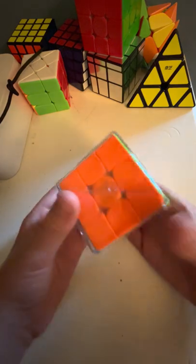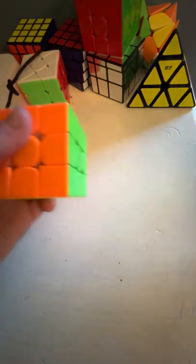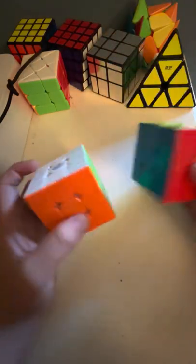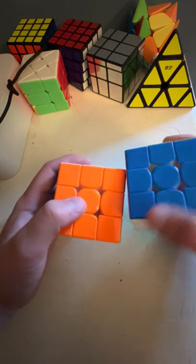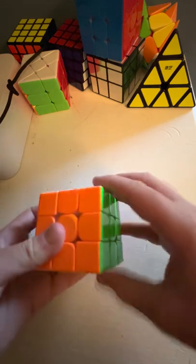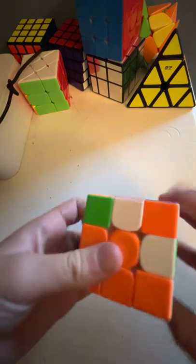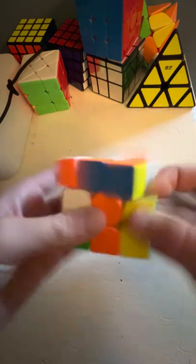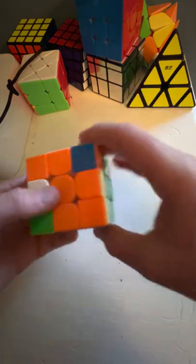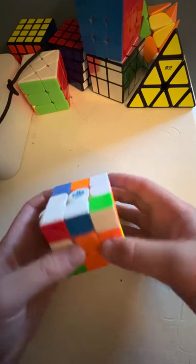Now for the part we've all been waiting for — the opening of the cube. See the two cubes? They look pretty similar, but this old one has a cracked blue piece and it's not as good. The new one feels so much better. It turns insanely fast. It also has better magnets and the corner cutting is definitely pretty good. I like it.